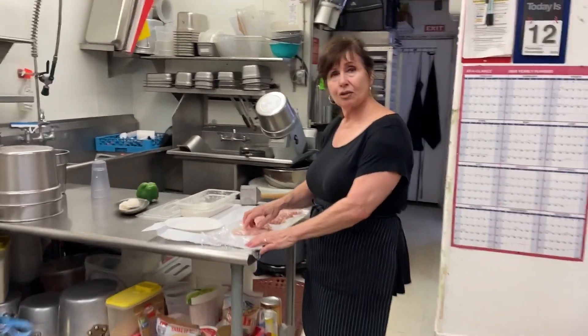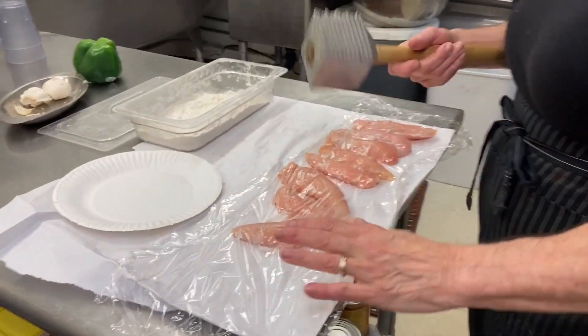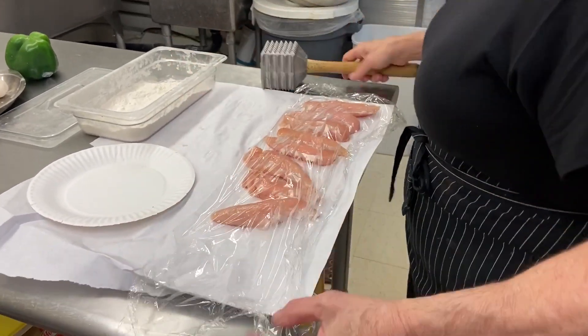Let's start with chicken tenders — chicken tender loins. You rinse them, you pat them dry. If there's a membrane, you can peel it off or cut it off. This is how we get our chicken.